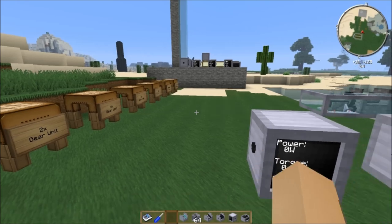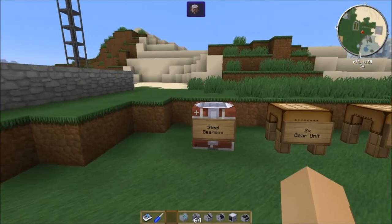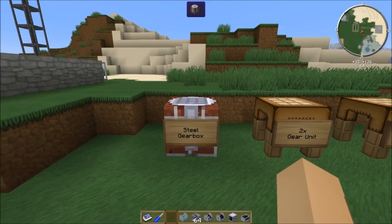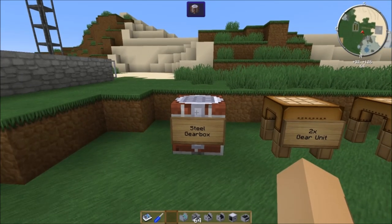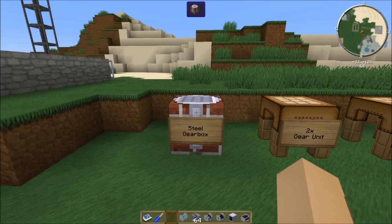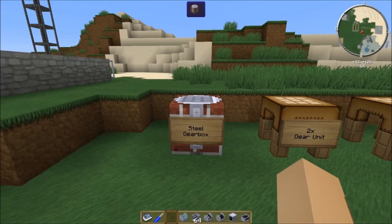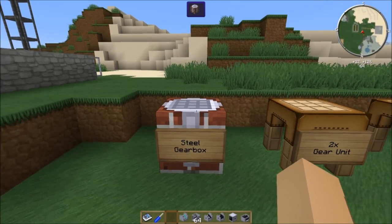So anyway, let's get into gearboxes because there's a lot to talk about with gearboxes. It's going to be a longer episode because you need to be really comfortable with gearboxes. The power system in general is what I think turns most people off to Rotarycraft because they think it's too complicated. But it really isn't. It's just a lot of simple math. So anyway, let's talk about gearboxes.